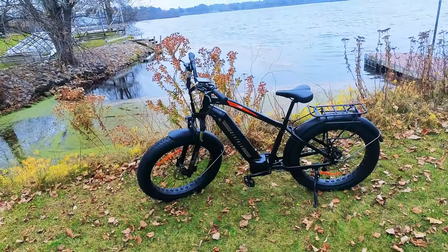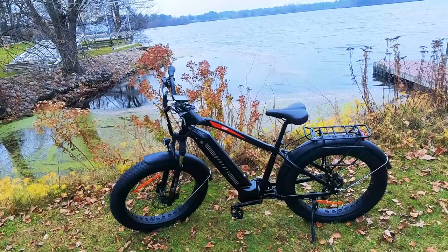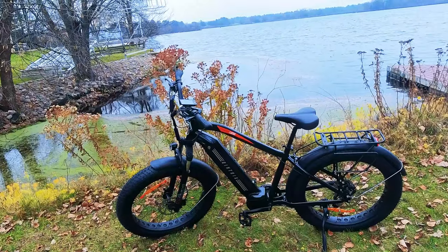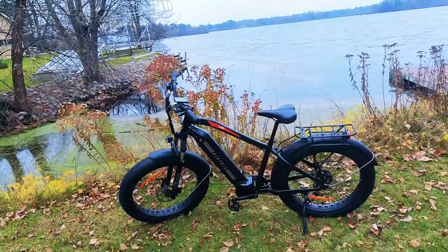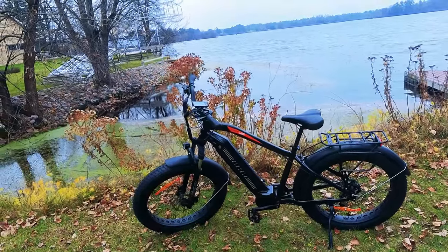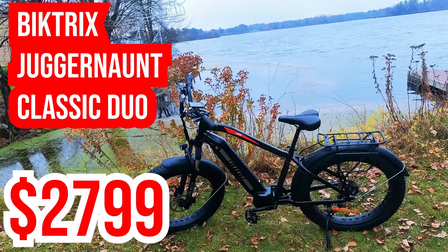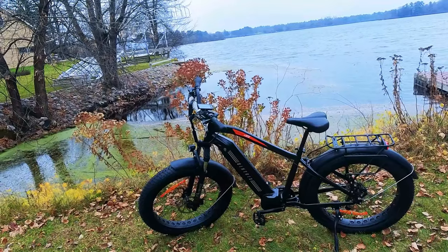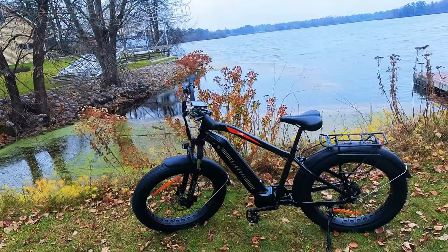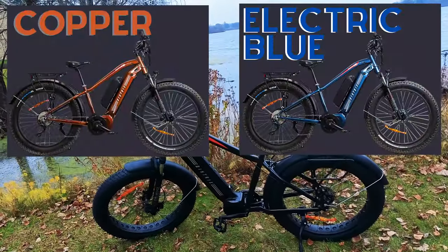So why BikeTrix? I've actually been admiring their Juggernaut series. They offer a ton of different variations in fat tire electric bikes, and I wanted to get my hands on any of them so I could do a review. This is the Juggernaut Classic. It is a step up from their hub motor bikes, coming in at $2,799, with a 330-pound capacity. It's also offered in a step-through if you prefer — this is the step-over model — available in copper, electric blue, and black.